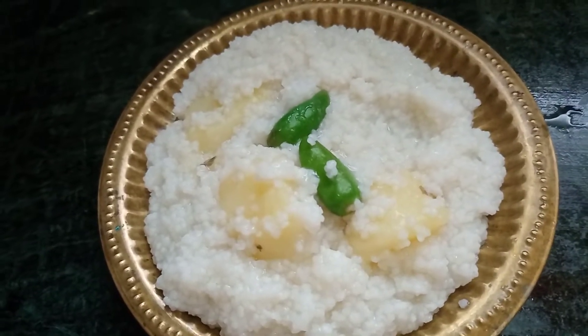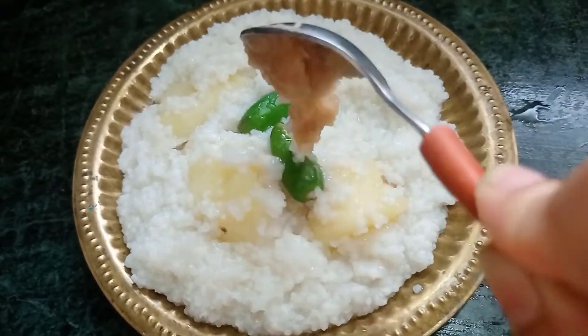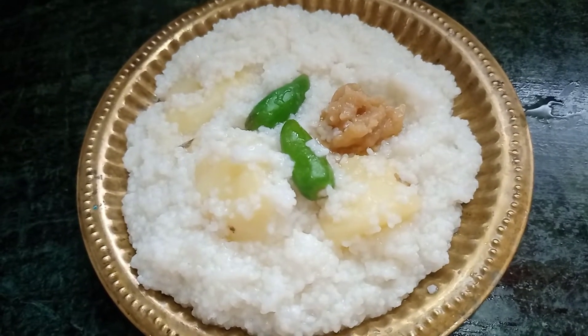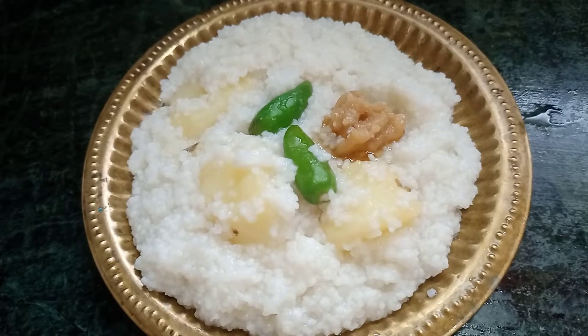I am going to show you a simple recipe today, but I am going to share a good recipe, which is the best recipe for the food. This recipe is a very good recipe, which is very good.